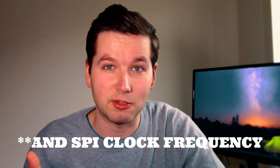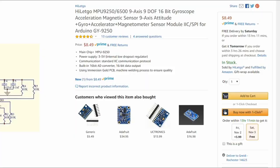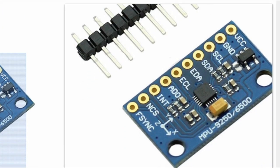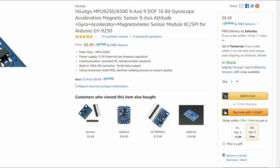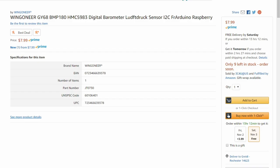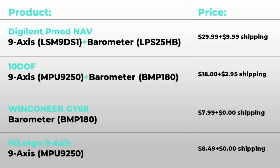If you're willing to put in the effort of soldering wires to save 20 bucks, it's worth it — if you don't care about accuracy. If you just need the 9-axis sensor, you can get it for $8.49 instead of paying $40, and if you want the barometer separately you can get it for $7.99, bringing the total to just $16.48.